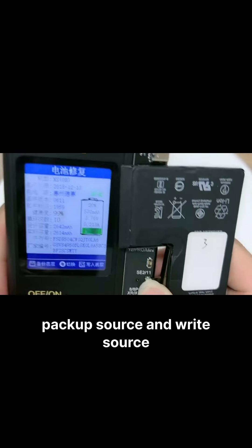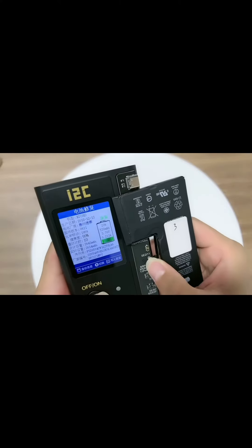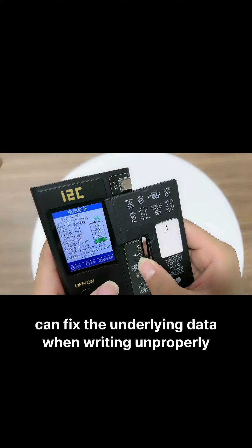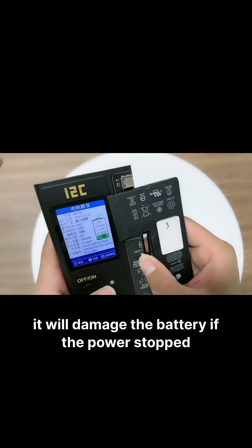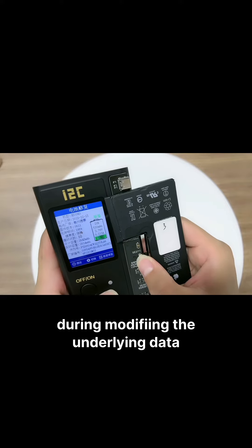Backup Source and Write Source can backup and write the underlying data of the battery. Modify Source can fix the underlying data when it was written improperly. When using this function, please make sure to keep power on at all times. It will damage the battery if the power stops during modifying the underlying data.